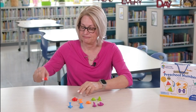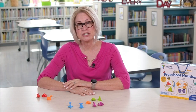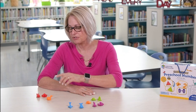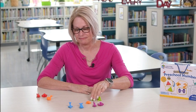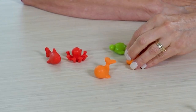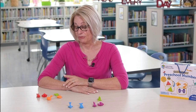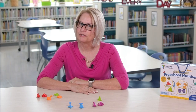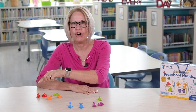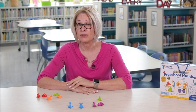Give your child three counters, asking how many counters do you have. Encourage them to touch and count each of the counters: one, two, three. Give your child two more and ask how many did I give you. They would count the new two: one, two. Now ask, how many counters do you have in all? Ask your child to count each of the counters for a total of five.